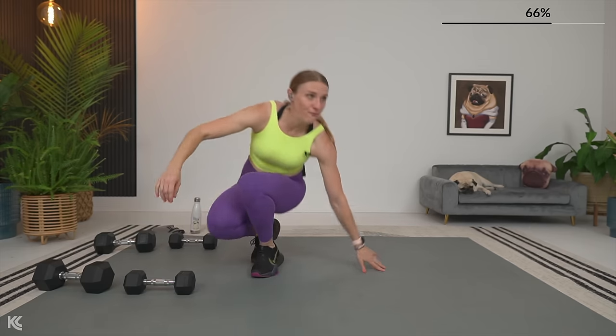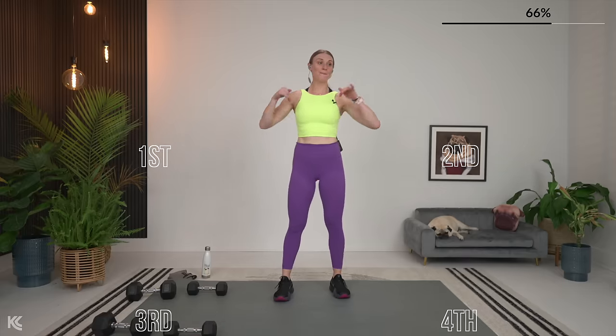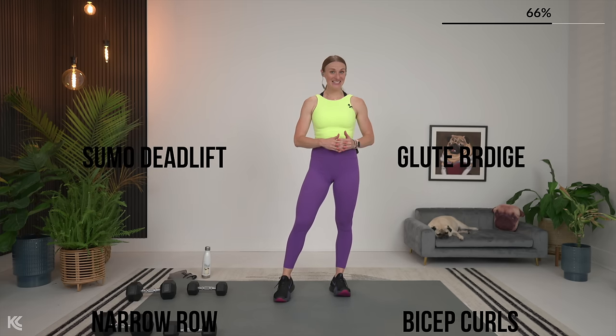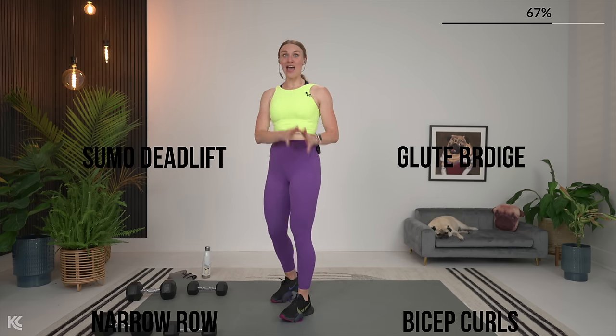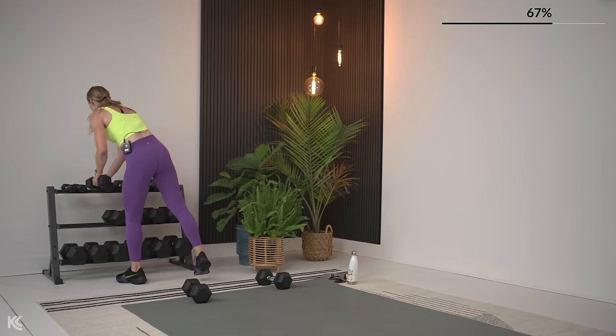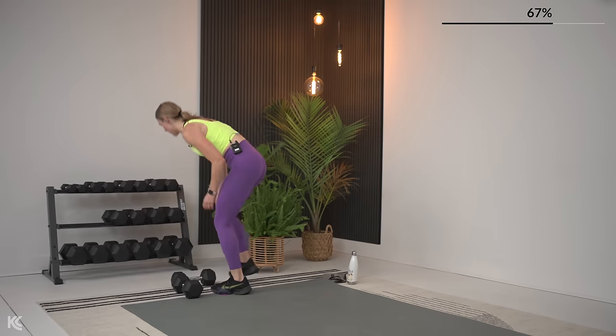Moving on — bringing it up. Four exercises: sumo deadlift, we're going to bring it back to the mat for glute bridge, then we've got a narrow row followed by bicep curls. Get that heavy dumbbell — I like to use one heavy dumbbell for our sumo deadlift.